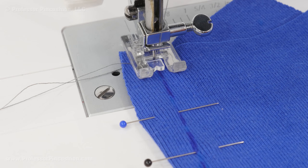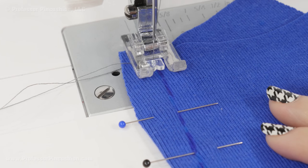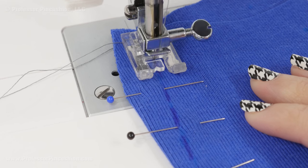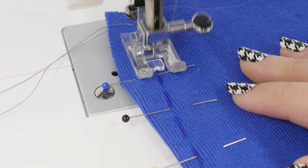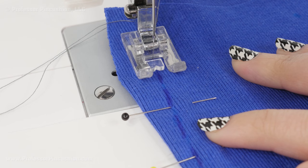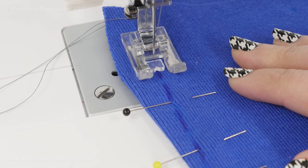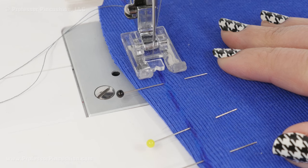I'm sewing my dart with a regular straight stitch — this is even if you're doing a knit like I am. I'm starting at the widest point of the dart and sewing towards the point: start at wide, end at point. You can do a back stitch at the beginning. But when you get to the end of your dart — the point — you're just going to sew right off the point and not do a back stitch, because we're going to do our knot by hand instead.